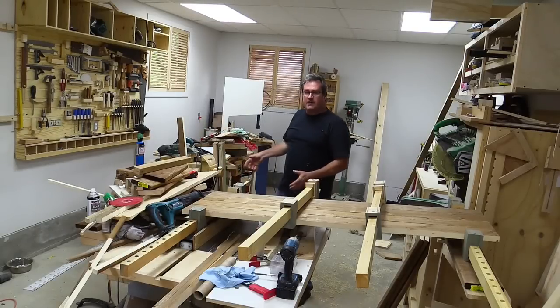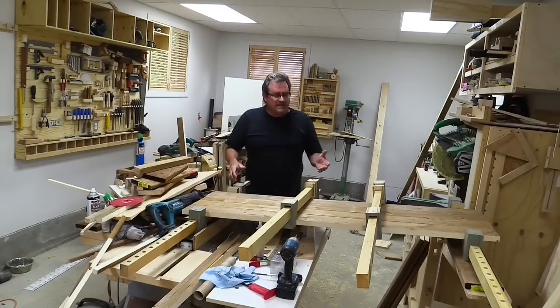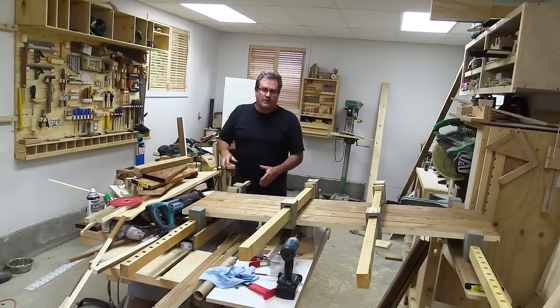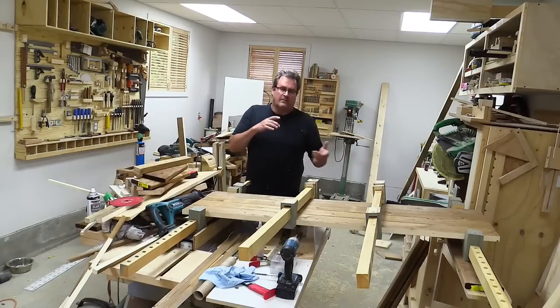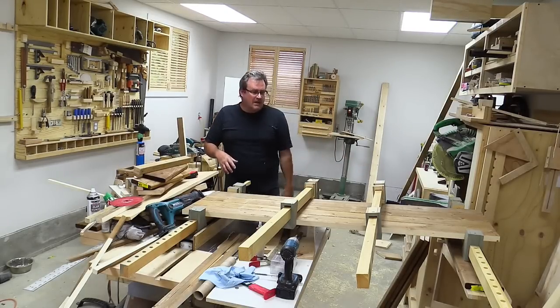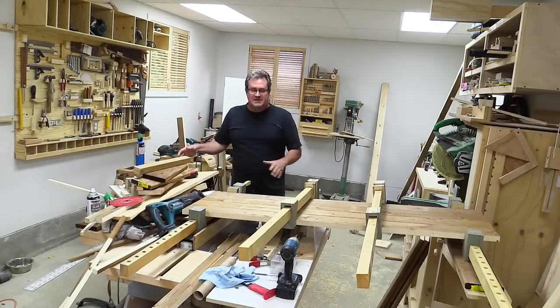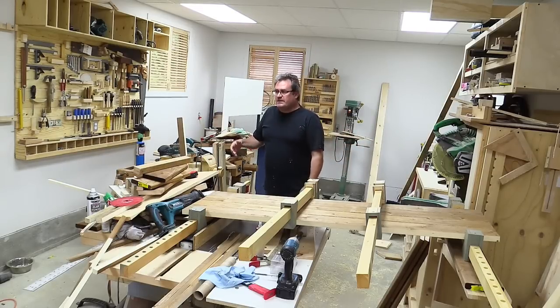I have not cleaned up my shop because I really haven't been working in here — well, that's not exactly accurate. I have been working in here, but the work I've been doing is outside on my house. I've been building decks and stairs and putting siding on, and some of the cutting I've been doing in here and just leaving it. So you can see quite a big mess, and it was really just a week ago that I had this all cleaned up.